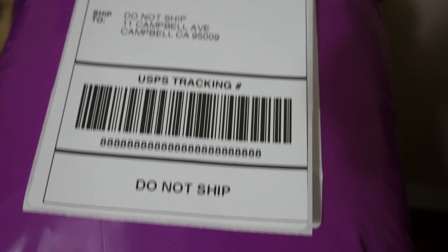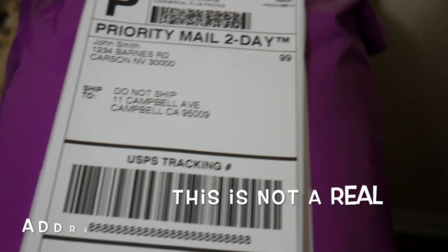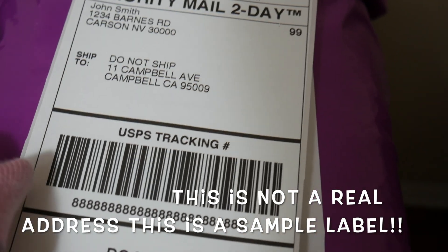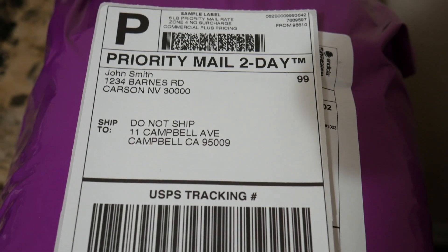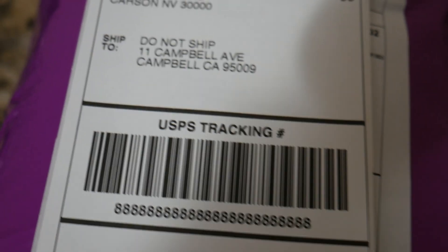My camera had actually died on me, but here's another important step that I like to do while packaging my orders: I like to tape my shipping address and the tracking number, just in case the shipping slip gets wet during delivery. That way the shipping address and the tracking number would still be recognizable.